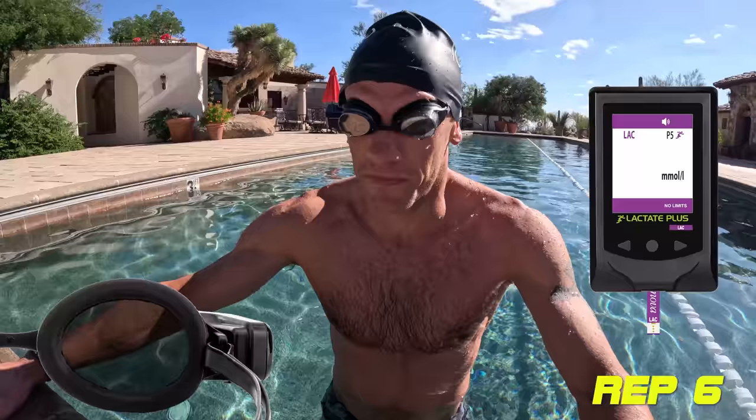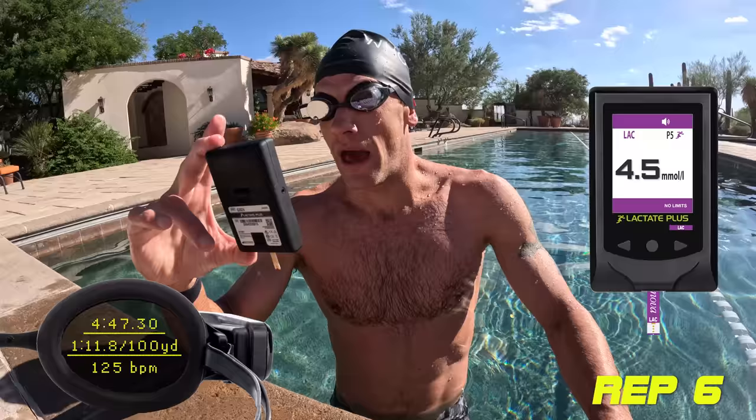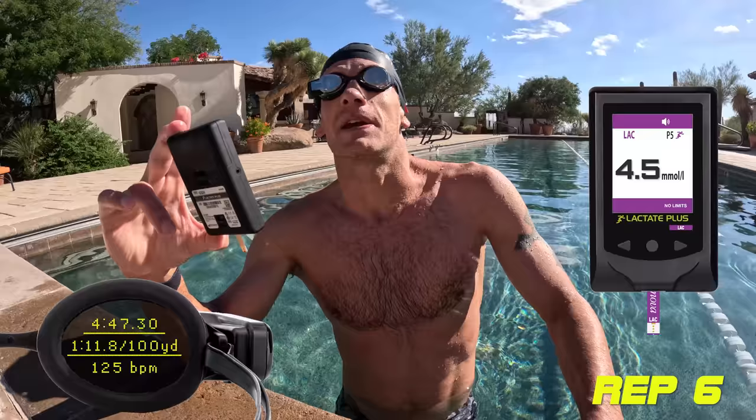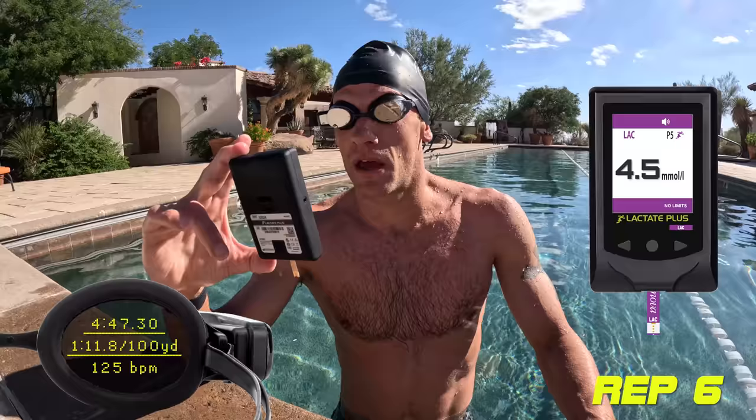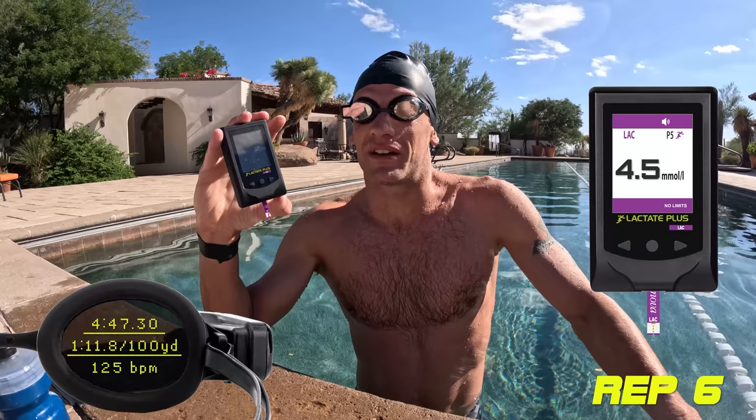Rep 6 was 4:47 — just 3 to 4 seconds quicker — and lactate hit 4.5 millimoles. Massive increase in output, virtually no increase in speed — one second per 100 or less. This highlights how lactate is of very little value to a developing swimmer. You need 4.5 millimoles to go one second quicker — you're burning pure carbs at that point.